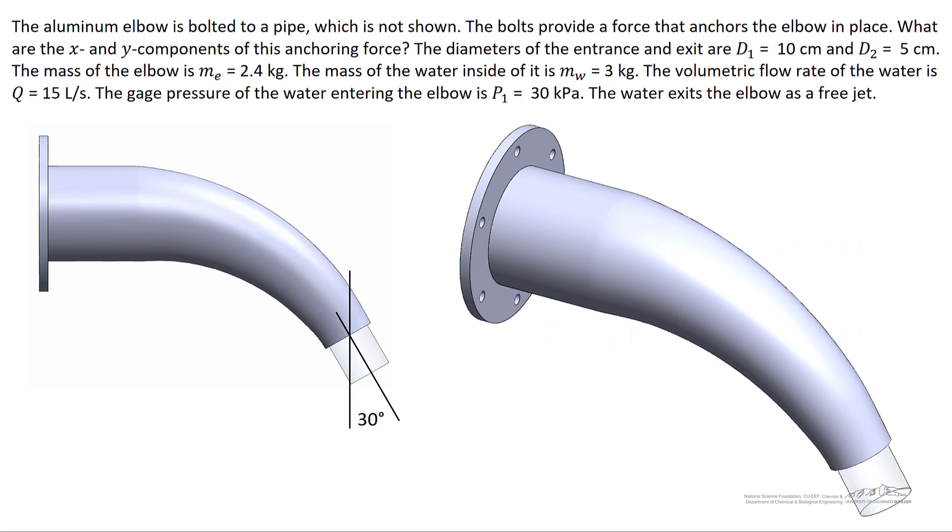The aluminum elbow is bolted to a pipe, and the bolts prevent the elbow from moving. We know the diameter of the entrance and exit, the mass of the elbow and the water inside it, and the volumetric flow rate of water flowing through. The inlet pressure is 30 kilopascals, and the water exits as a free jet, so the exit pressure is atmospheric. The flow rate is steady at 15 liters per second — it doesn't change over time.